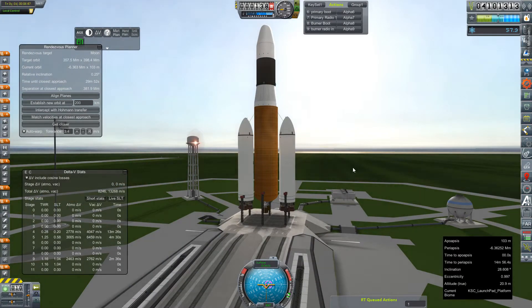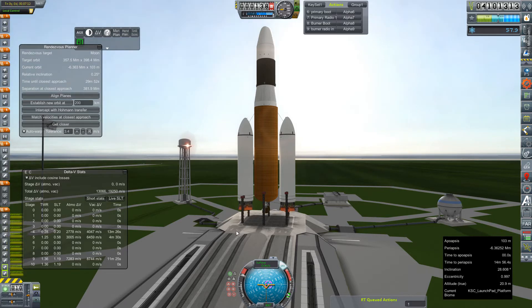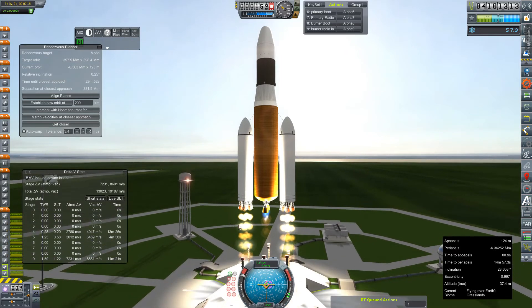Hey everybody, welcome back to Kerbal Space Program RP-Zero. We are out on the launch pad again today, continuing our transfer window to Jupiter launches. This is the Clarkson — the sister mission to the one we launched previously — and its destination is Neptune, so one more slingshot than before. We'll make sure our HG-3s fire up at the same time as our boosters, and our relative inclination to the moon is at an appropriate level. Hopefully we'll get this flight going much more seamlessly than our previous one.